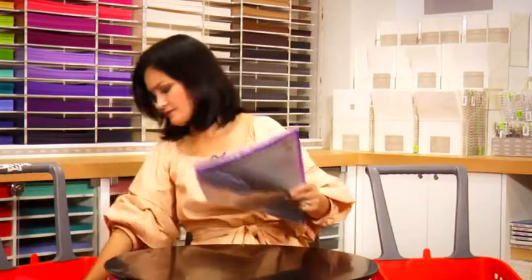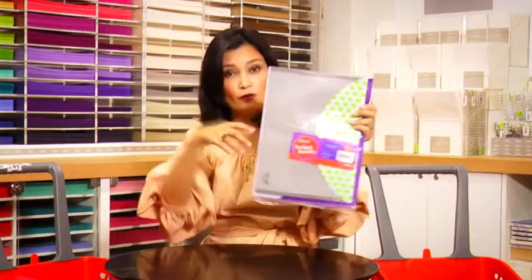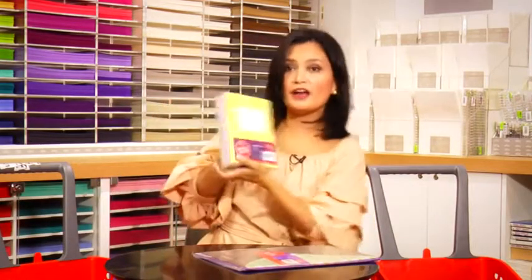I also got this — another budget bundle. These are the plastic envelopes and folders for the loose papers. And this is another good deal. Another budget bundle that saves 16 pesos, also 150 pesos.